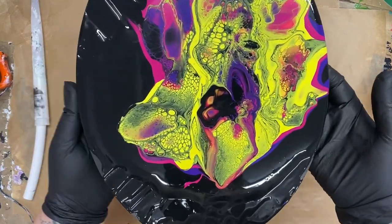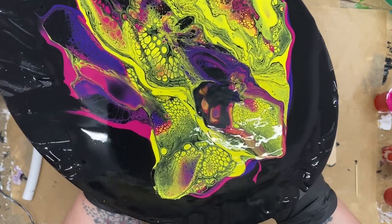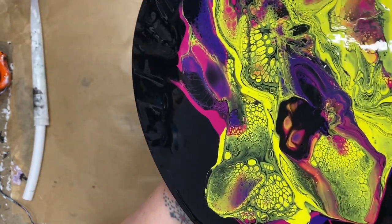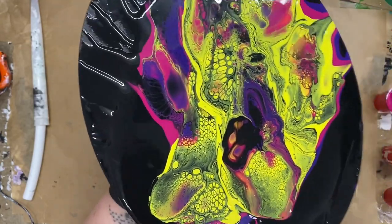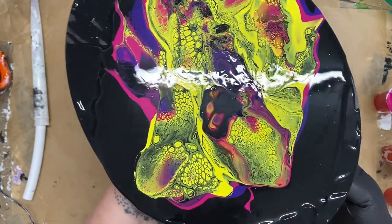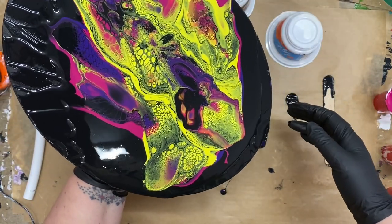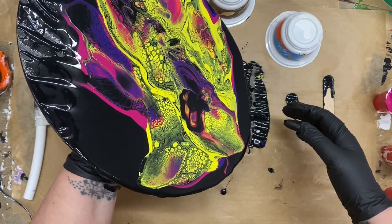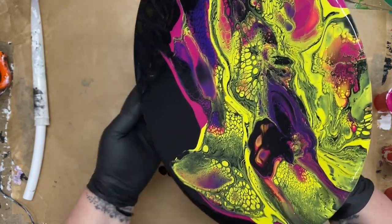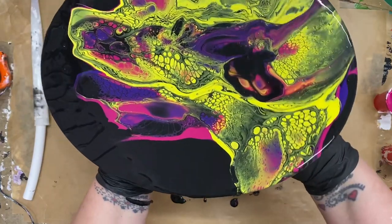I've given that a couple of minutes and it's still a little bit down in that center but we'll see if we can get some movement from it. It should be alright - I'll just give it a little bit more of a jiggle. If we just keep moving it, it will start to release itself from the center. Just move these out of the way - off the edge and bring it back to the center, just off that end there. I'm quite happy to keep some black actually, so I might not take it right off there.